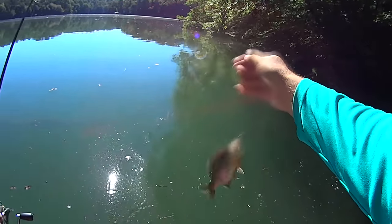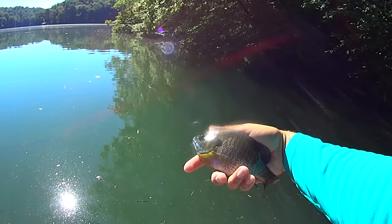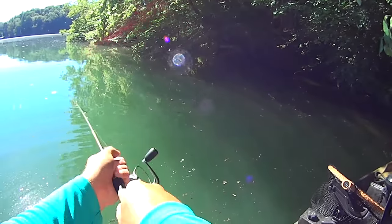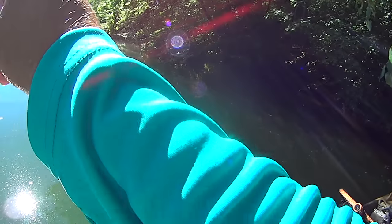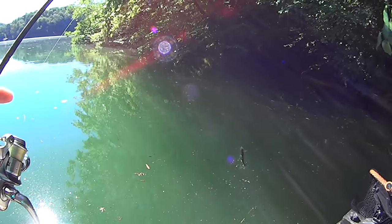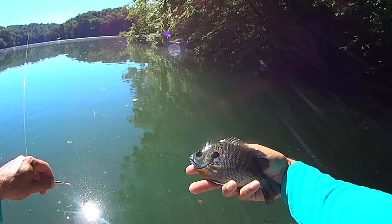I'm going to be able to edit out all the three-inchers I got over there on the other side and replace them with some better quality fish in this video. Another beautiful bluegill - they're so pretty. I'll just keep making casts over there until I quit catching them. These are digging too, man - you tell me these bluegill ain't hard fighting fish. If you ain't having a good time catching bluegill, your tackle's too big. You match the tackle to the size of the fish you're after - these little guys right here will give you a good time.